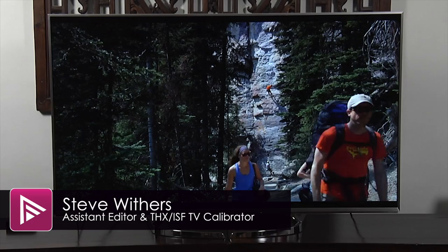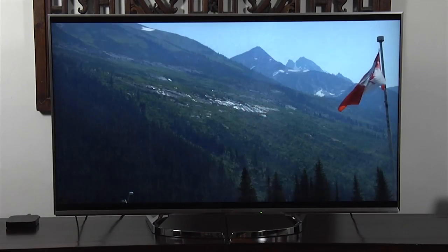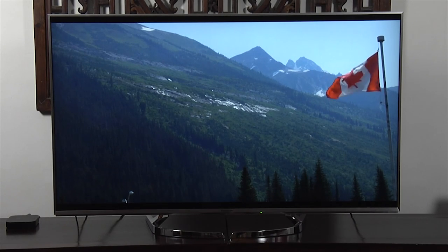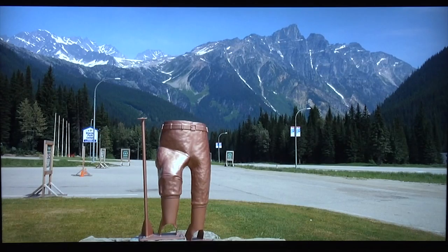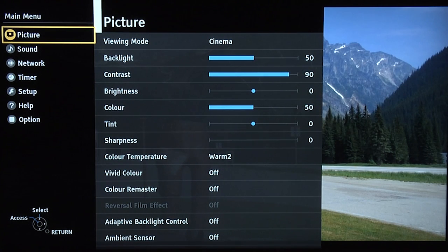Hello and welcome to another video here at AVForums. This time we're taking a look at our recommended picture settings for the Panasonic TX50DX750B Ultra HD 4K TV. The first thing you need to do is go into the menu system, which you do by pressing the menu button on the remote control. Then we select the picture submenu and the correct viewing mode.